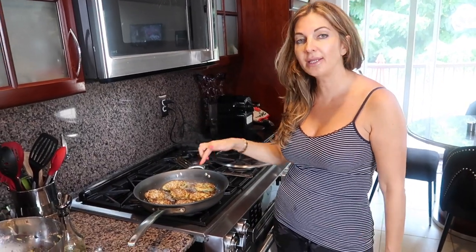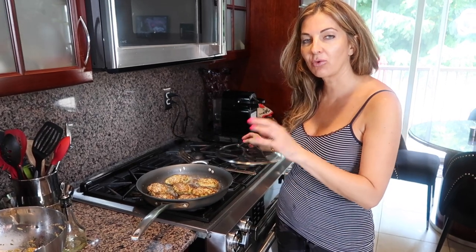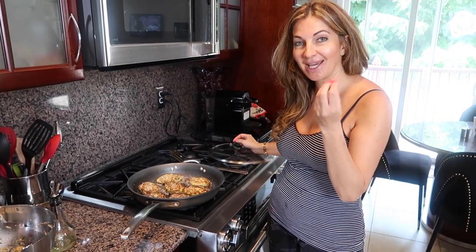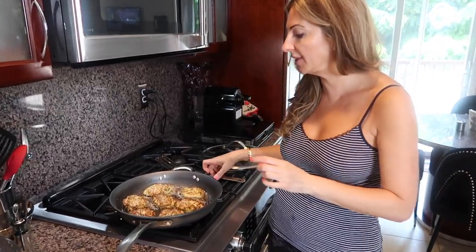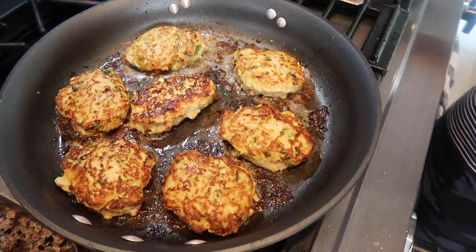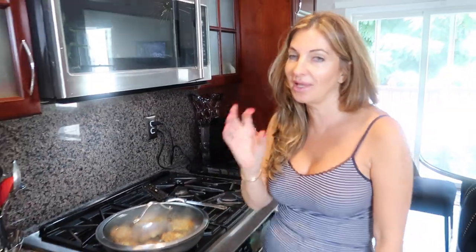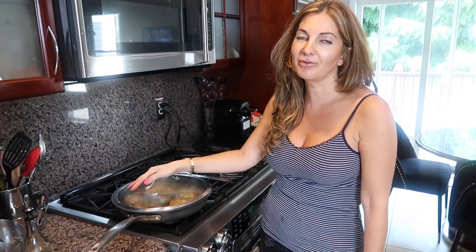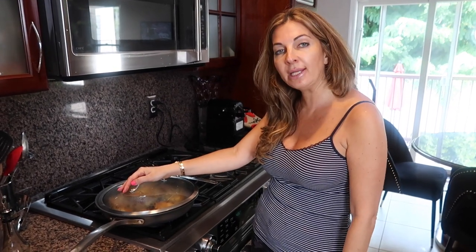Wait until they're the same color on the bottom before covering, so they get that beautiful color. You fry on one side, turn them, fry on the other side, and when the other side is golden, cover them and put the heat a little lower because they're a bit thick. Cover them for another two minutes to make sure the chicken is cooked through. We fry on medium heat, and when we cover them, we go to medium-low.